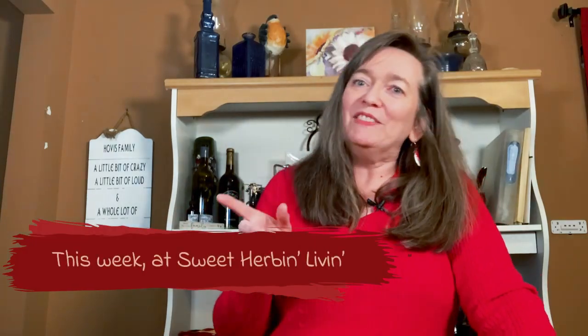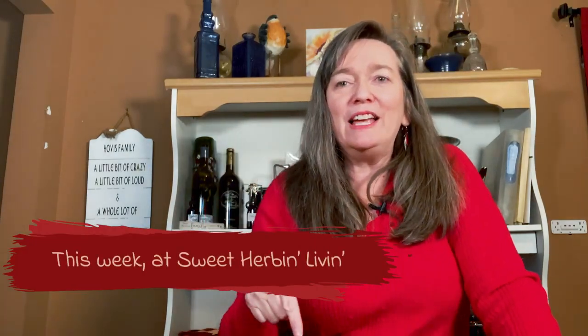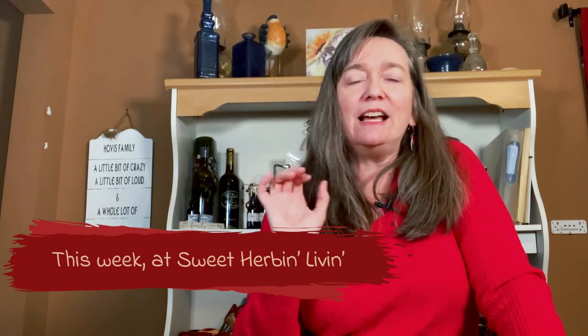Hey there, this is Beth, the Sweet Urban Living lady, and I am so glad to share my next project with you that I am making in my kitchen today. I've been making different kinds of breads and pies and doing things with apples because I went to the Ella J Apple Fest and got lots of delicious apples. And so today I am using my scraps to make apple scrap vinegar.